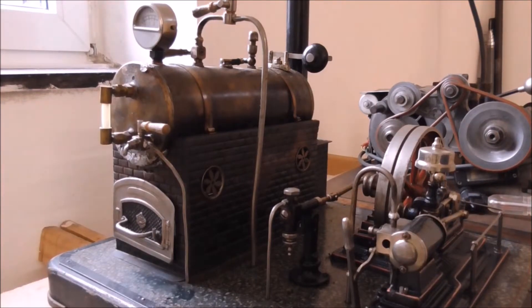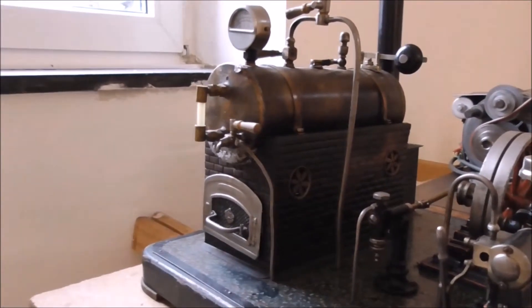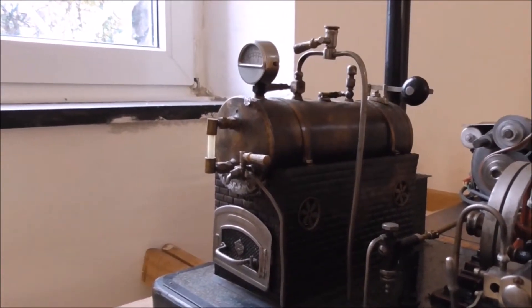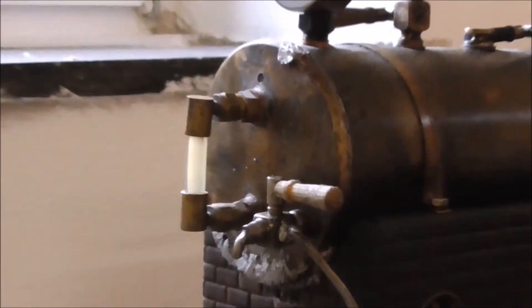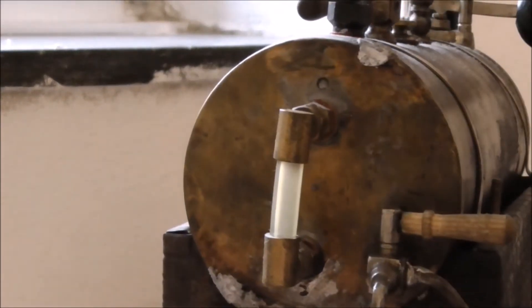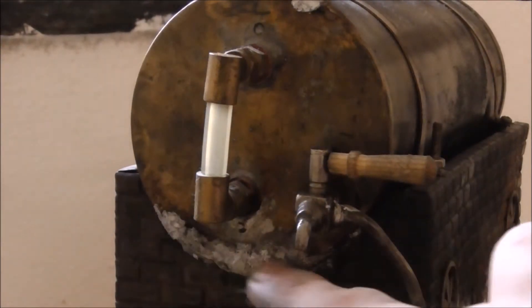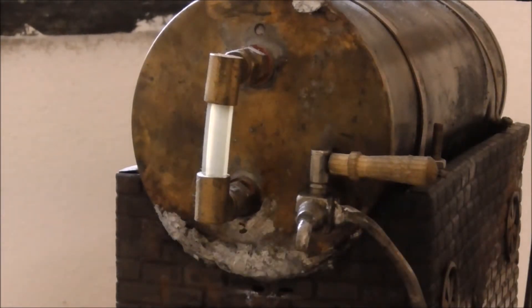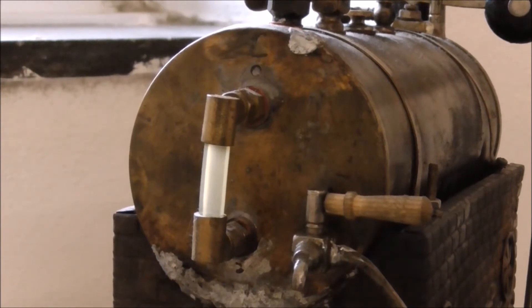Hi! I'm back with my Bing toy steam engine and today we're going to address this pretty crude repair that I did on this machine a long time ago. I was never really happy about how it had turned out — especially the soldering down here. There's just a huge crack all the way around which I had to fill out that way because I didn't have the methods and means to create such a cap. Well, now I have a lathe, so why not do it?